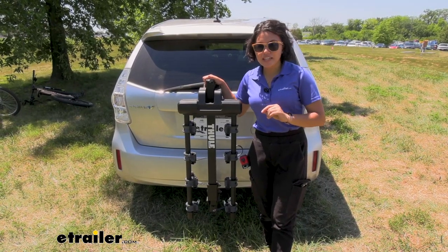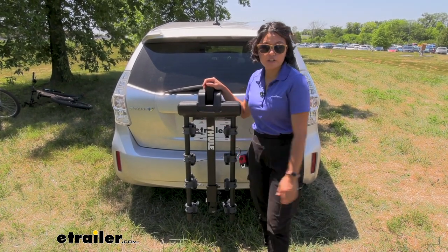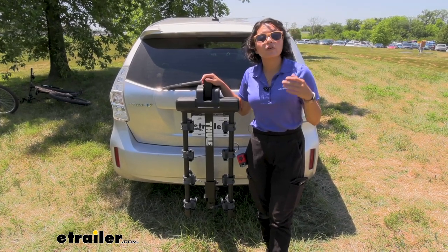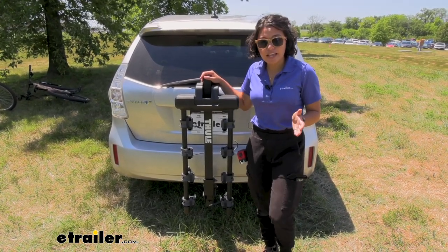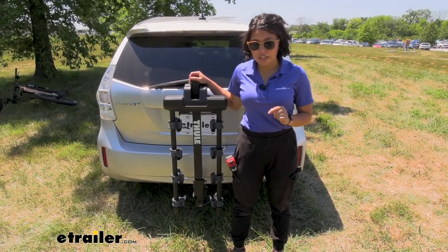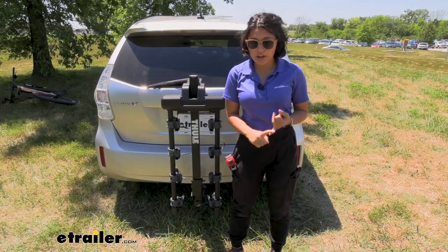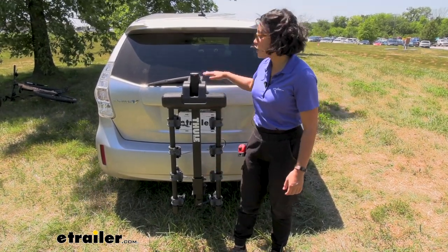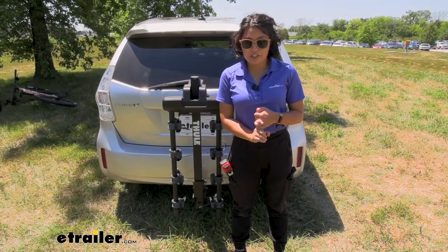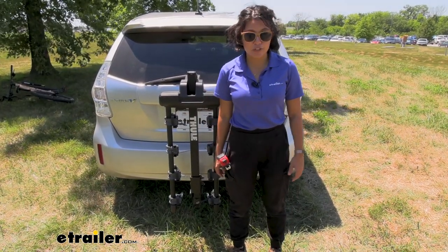You saw the different features of the Thule Camber — how it's designed, how it looks, and how far the cradles are apart to make it easier to put the bikes together. Hopefully this will help you out with choosing between different types of hanging racks. This is great if you want a hanging rack with good distance to the ground so you can still see through your rear window, carry a lot of bikes, but want something compact and easy to store in your garage.